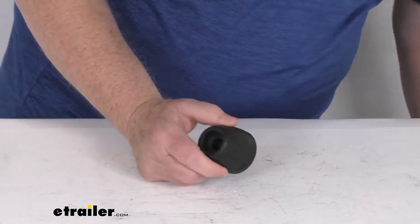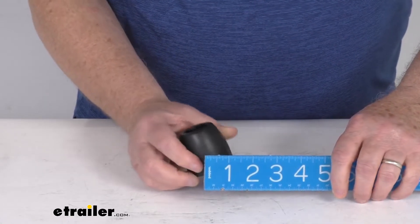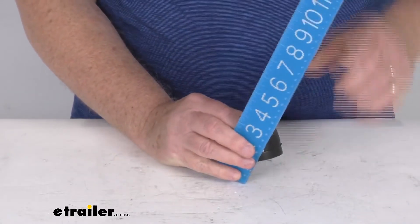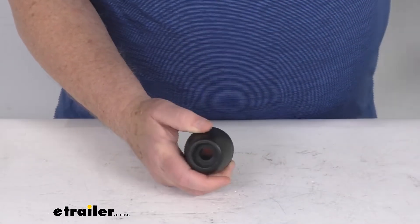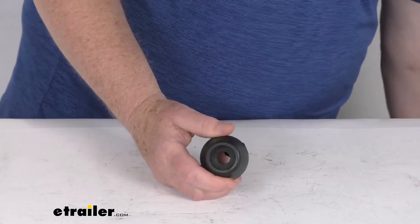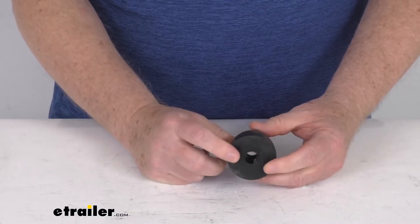A few dimensions: the diameter is going to be right at 2 inches, and the height is also going to be right at 2 inches tall. This end cap is made from a solid high-grade rubber material, and it is designed to fit a half-inch diameter shaft.